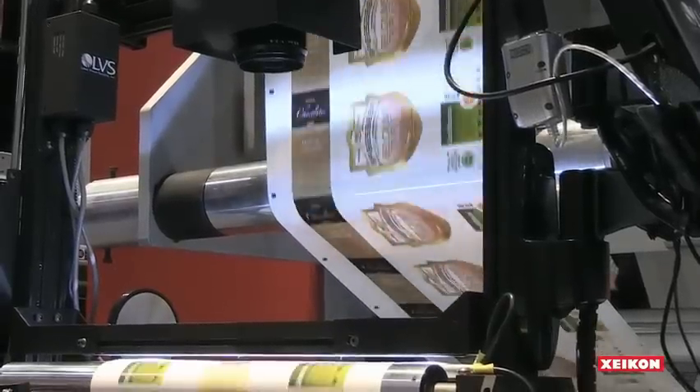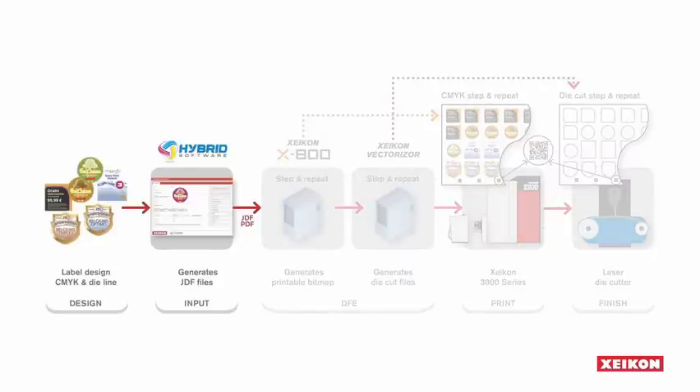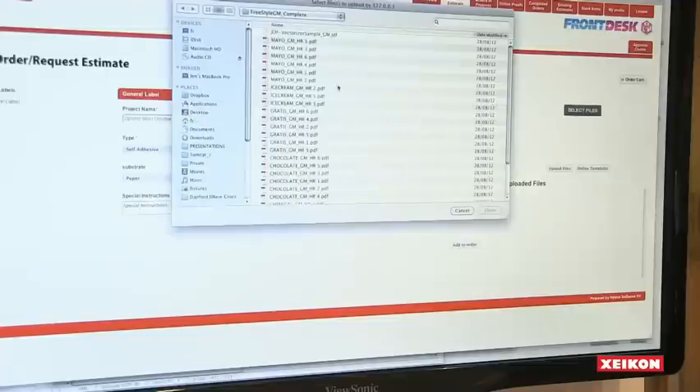Now converters can use digital printing, combining Zycon's new Vectorizer application and laser die cutting to meet these customers' needs. The first challenge is to get all these jobs into the production cycle. Together with Hybrid Software, Zycon has developed a powerful web-to-label production solution.